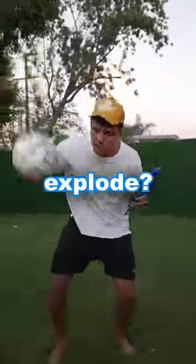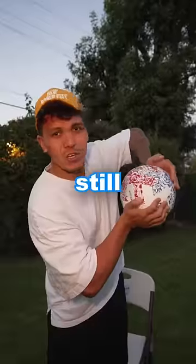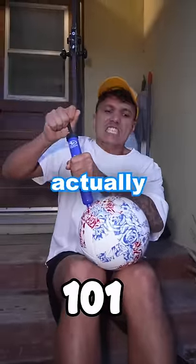How many pumps will it take for this football to explode? The ball was very flat to start, and after 50 pumps it was still so squishy — I had so long to go. After 100 pumps it was actually starting to feel a bit harder.